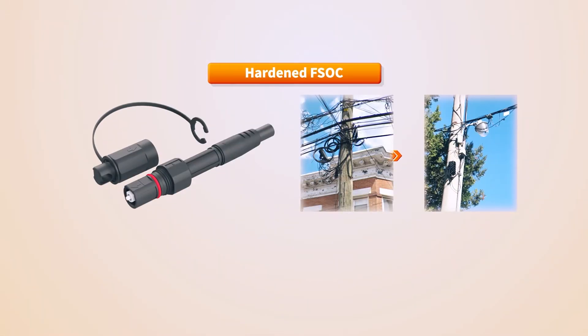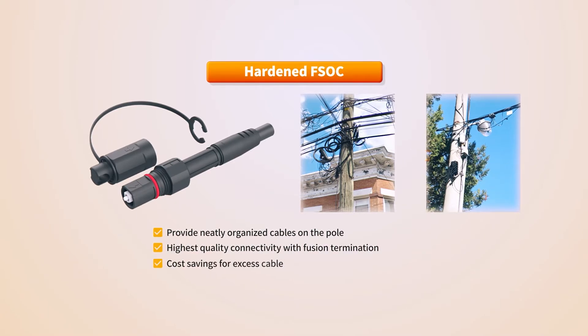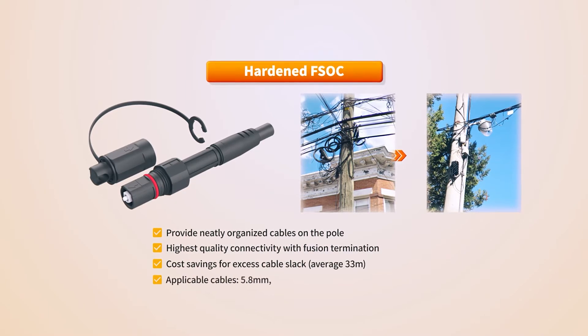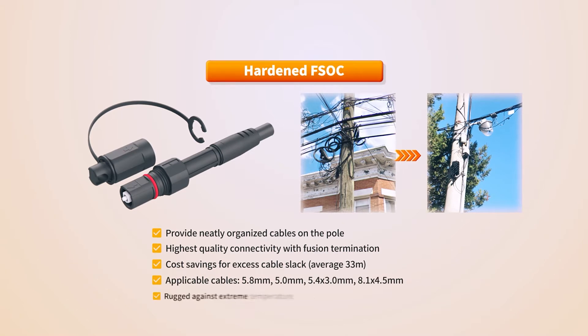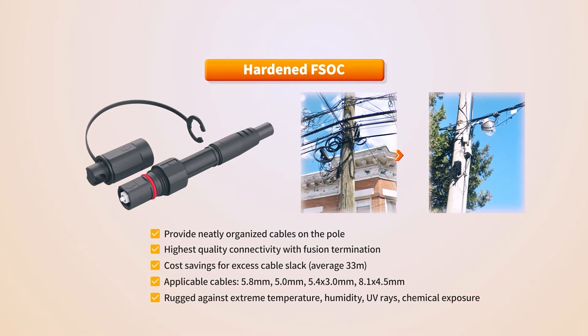The hardened fusion splice-on connector can be applied to 5.8 mm, 5 mm, 5.4 x 3 mm ROC, and 8.1 x 4.5 mm SST drop cables, and installation and maintenance has been simplified with fusion technology that can be installed on-site.